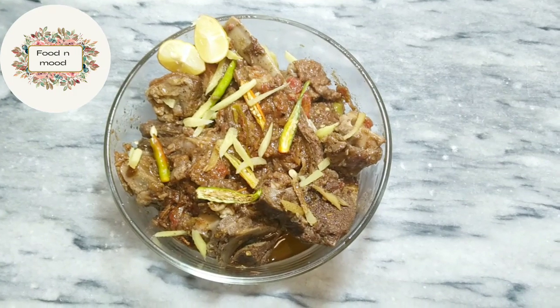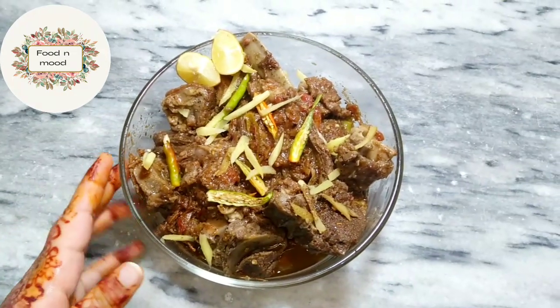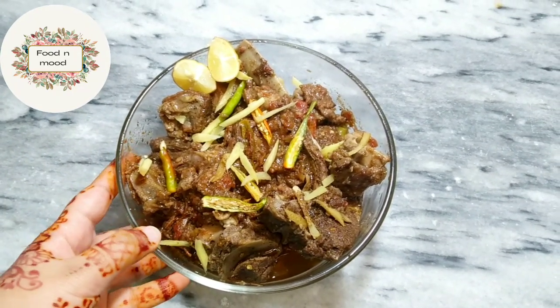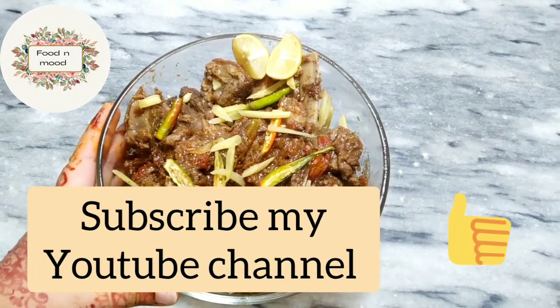This is our final recipe. I hope you will enjoy this recipe. If you like it, don't forget to like, comment and share it. And do not forget to subscribe to my channel and press the bell icon. Allah Hafiz.